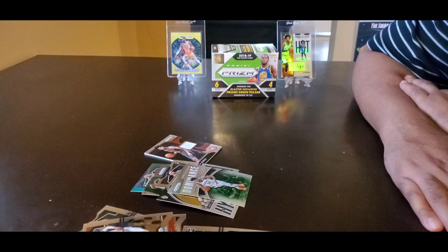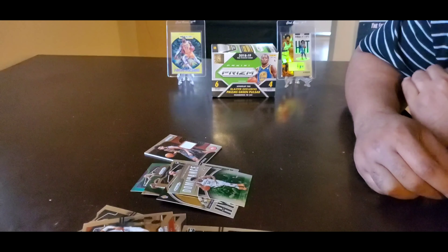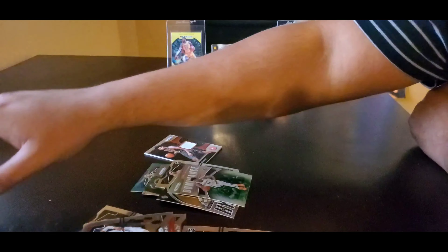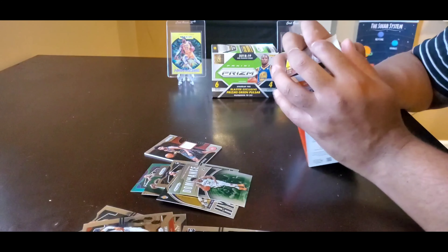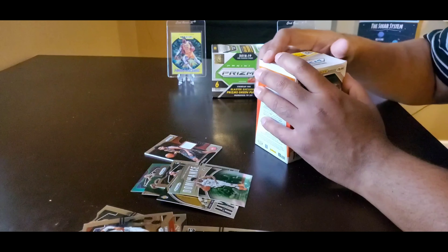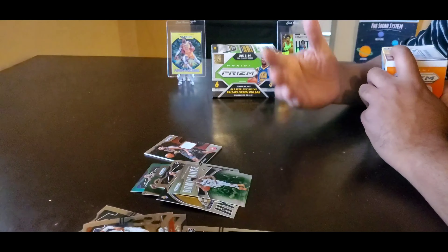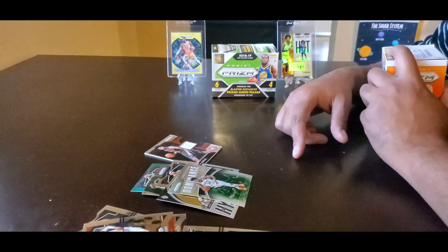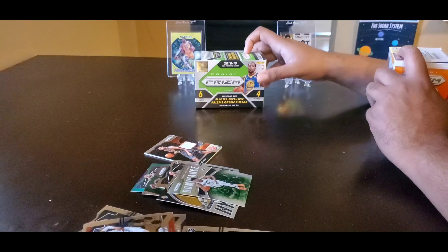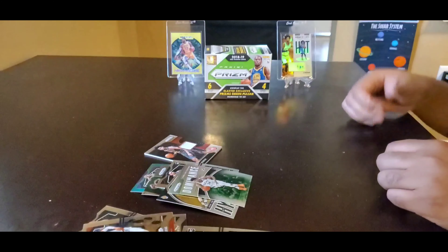So what's it worth for $150? I don't know, I'll let you be the judge. I did get ripped off — two packs only came with three cards. Hopefully this break helped you out if you were deciding to buy this Prism. If I was able to help, maybe you could help me out — like the video, subscribe, and I can make more videos like this. Leave a comment, let me know which box you'd like me to open next. Watch my previous video when I opened the 2018-19 Panini Prism. Thanks a lot for watching, guys — peace.